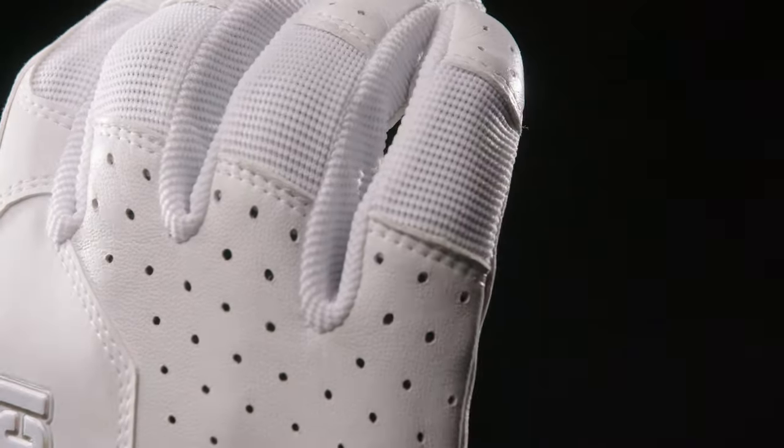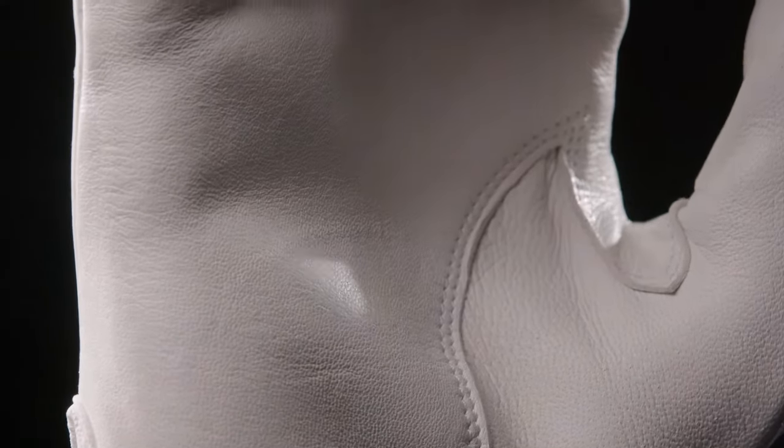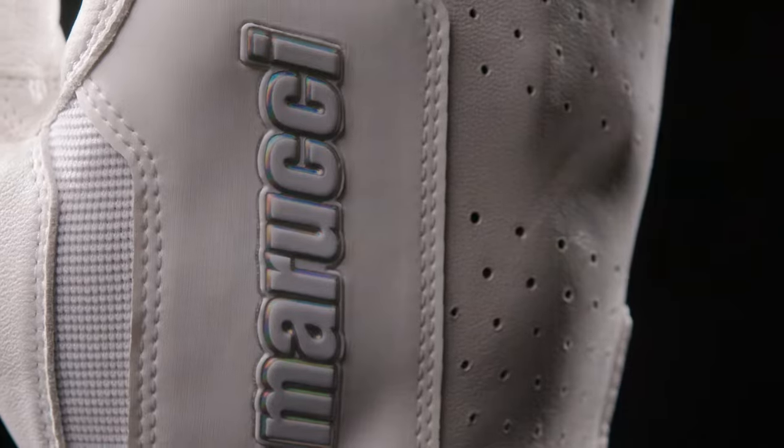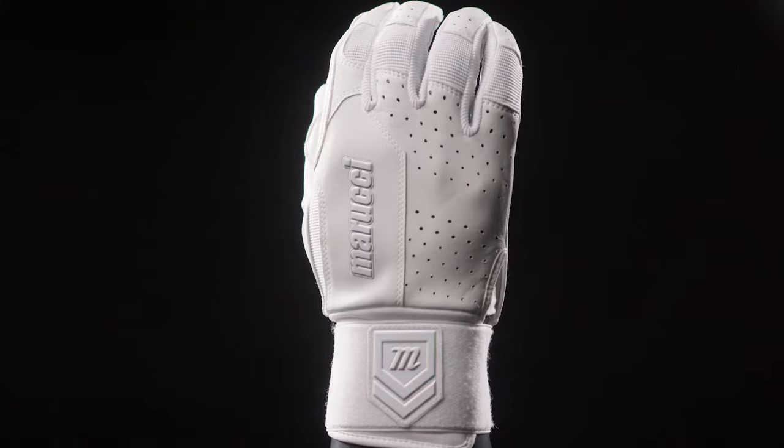The Lux Batting Glove was developed with durability in mind, but with its premium materials you're not losing anything on the feel side. We added a reinforced panel on the palm side to increase the glove's longevity, as well as a full wrist wrap, which is going to add structure and support during your swings.